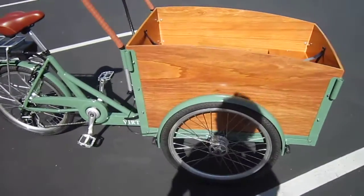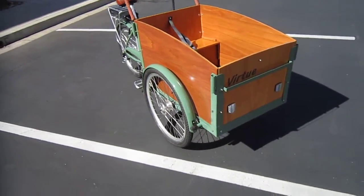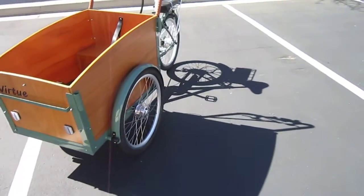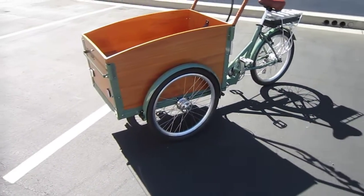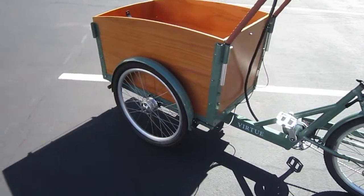At my last seminar Virtue didn't make it, but the one before that they brought this one and the Gondolier, and a lot of people enjoyed riding them. That's coming up May 28th, so definitely if you want to check out all the local e-bikes — there were over 40 different bikes and 30 different shops and companies at the last one. May 28th here in San Diego. Make sure to pre-register; we had a full house and some people didn't get a chance to get in.